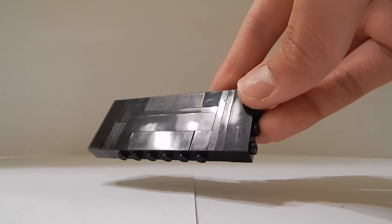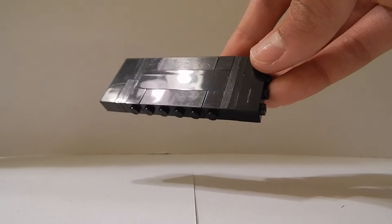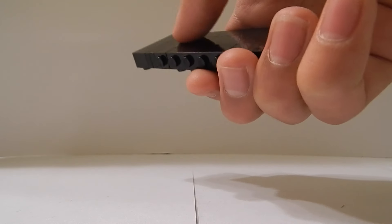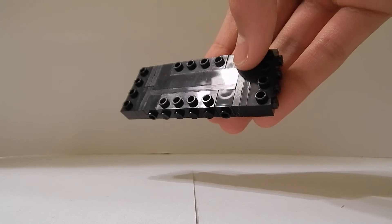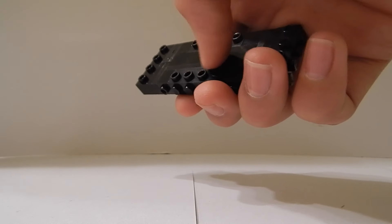On one side there should be no studs — it should be clear. You can see that the lamp is even shining off of that brick. This is going to be the screen side — we're actually going to use your finger to use the phone. The other side should have a lot of studs because that's where we're going to be placing the back of the phone to keep this black part unexposed. So we've got that section, and I just want to add one more thing.